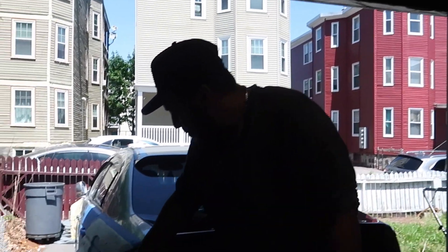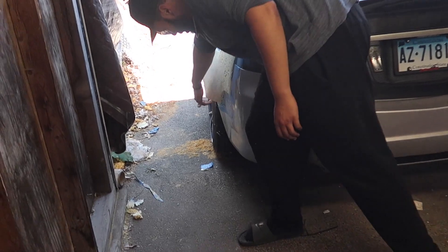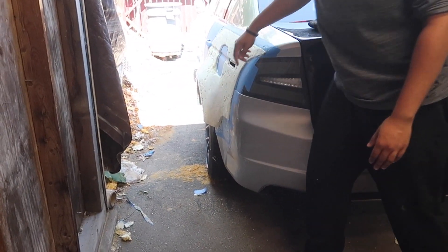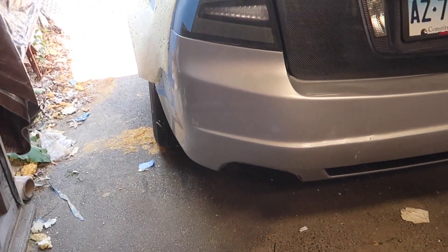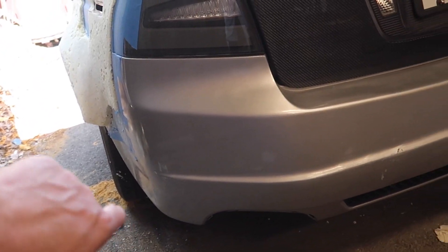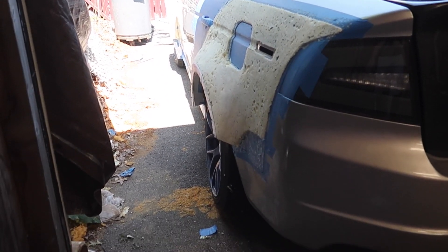So we ended up cutting that side like we said we were going to, and we're kind of having mixed feelings, but we kind of like it because it flows — this cut right here aligns with some of the body lines on the car, especially this body line right here where the trunk is. It kind of follows that a little bit. It matches the overall design of the car — it's a simple design. With a fat tire on there, you'll appreciate that cut a lot more.